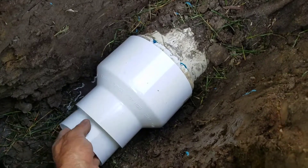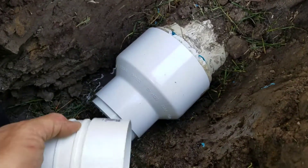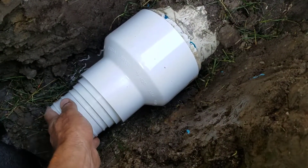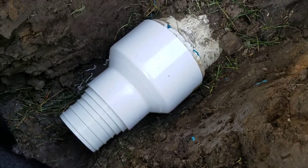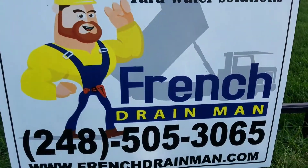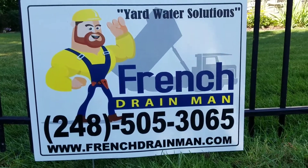They make a bushing that slides into that, and then your adapter to take you to your corrugated perforated pipe slips right into that bushing. For a French drain system installed correctly, give us a call.